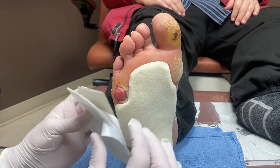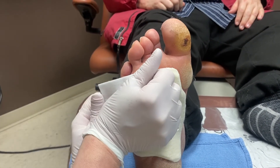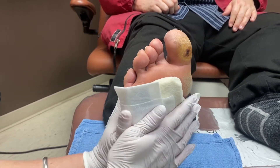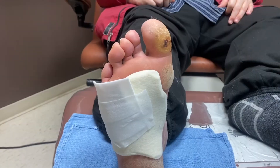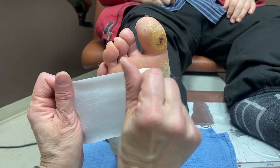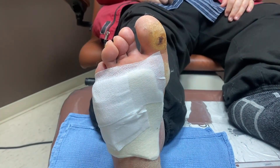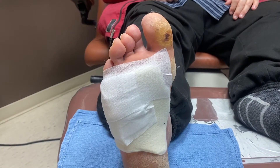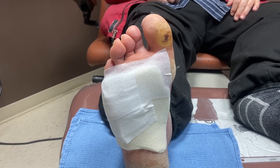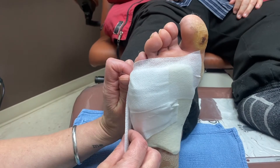Now we're going to cover the wound, apply a little pressure, and strap it down with tape to get my position. I'll have the patient keep this on for at least two days. I also give him the pattern with some felt so he can cut some out himself when dressing changes are done, to help deflect some pressure.